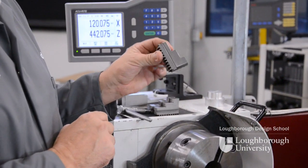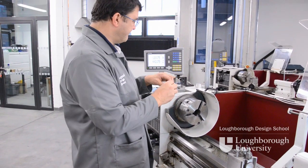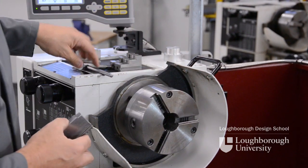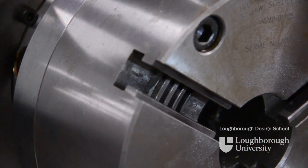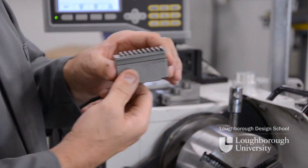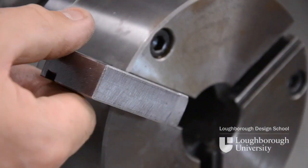Each jaw is numbered one to three and they must correspond with the numbers on the sides of the slideways. If you don't get the numbers correctly the jaws won't meet together in the middle. Our soft jaws are numbered the same, so number one goes with slideway number one. By rotating the chuck key you can see the scroll start coming into view — the scroll interacts with the grooves on the back of the jaws which moves them in and out as the scroll turns. Push your soft jaw into place, turn the chuck key clockwise and the jaw should be bitten into place.